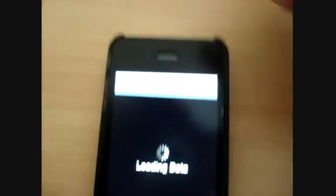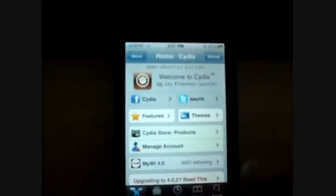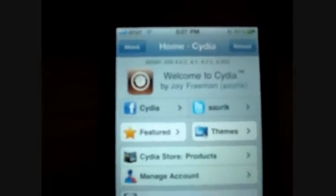The keyboard is here for some weird reason. Let me just quickly go back. My camera just ran out of space just then so I had to quickly fix it. So go back on to Cydia — okay, it's focusing — then what you're going to do is go to Search, right there.